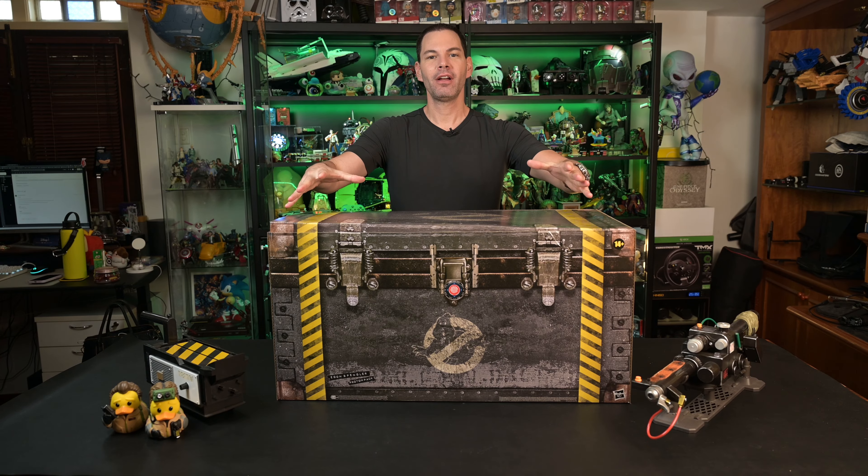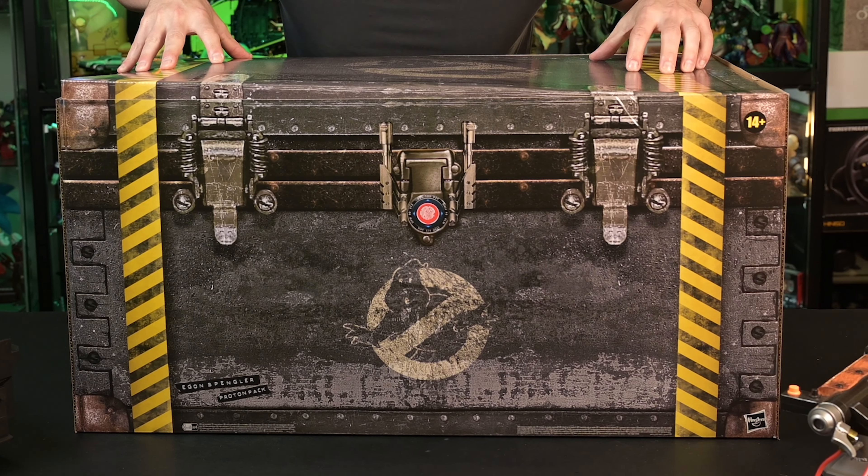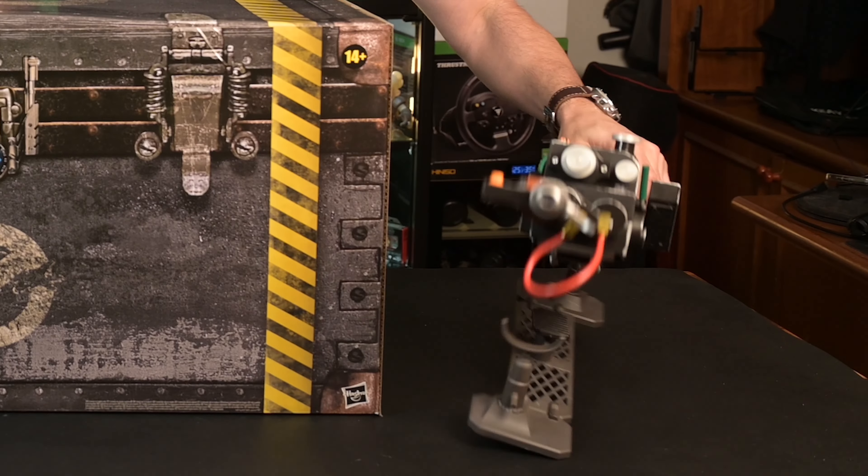This may be the best unboxing we have ever done at Geek Culture. Right here, we've got the HazLab Proton Pack in the house. You can only get this from crowdfunding sources or if you know somebody at a collector's store, but we've got it right here. Plus, we've got Hasbro's Neutrona 1 as well to go along with this.